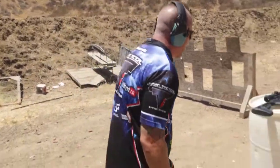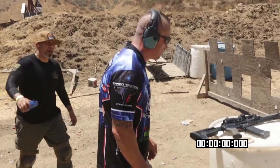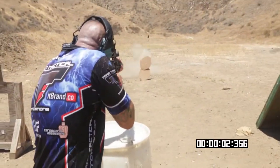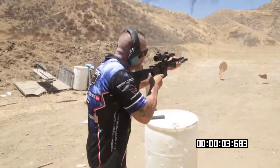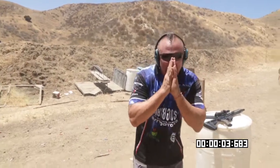Let's do it. Shooter ready. Standby. And that's it. I hope you enjoyed that one.